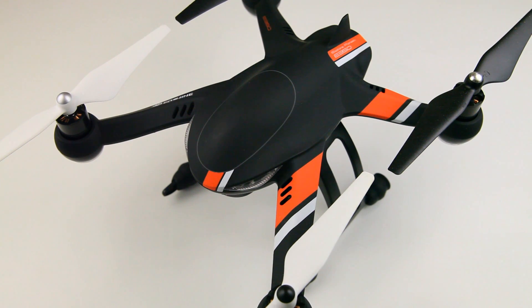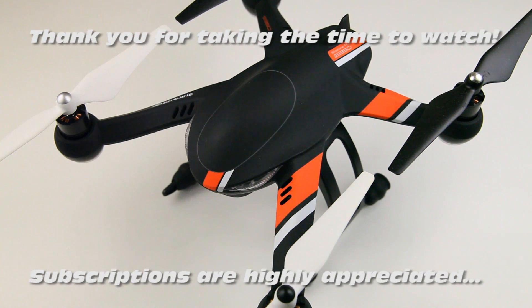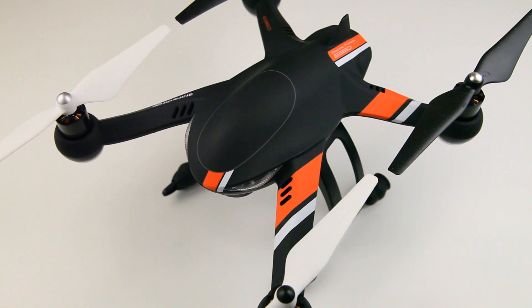Hi there ladies and gentlemen, welcome back to the Duster C Channel. Today I have the E-Sheen Pioneer E350. I've done several videos on this quadcopter already — an unboxing and an aerial videography video. It's a great-looking quadcopter, very capable and quite powerful.